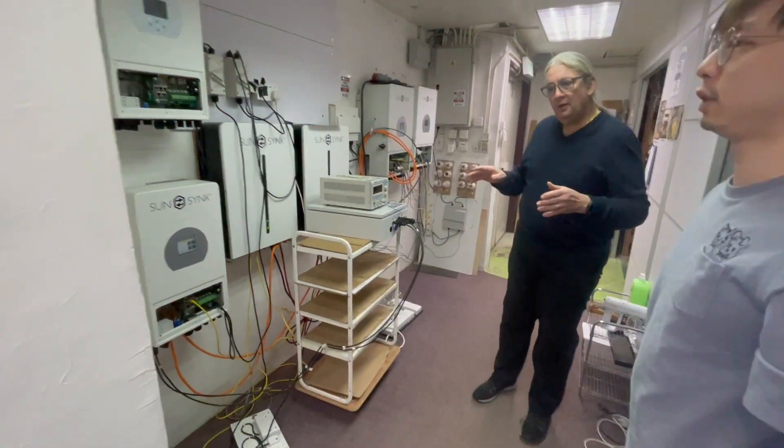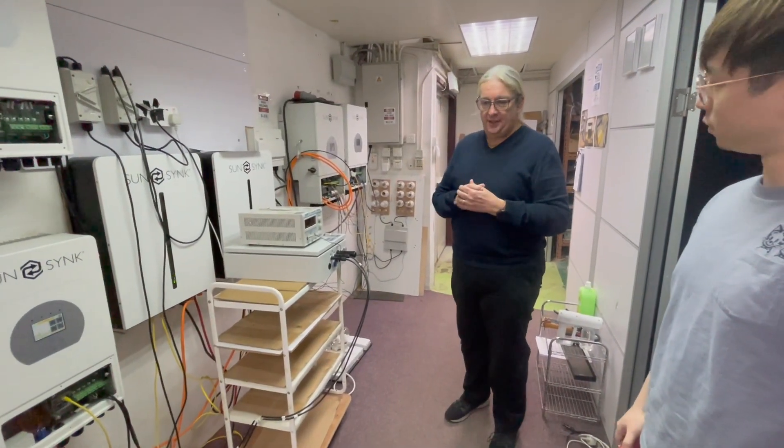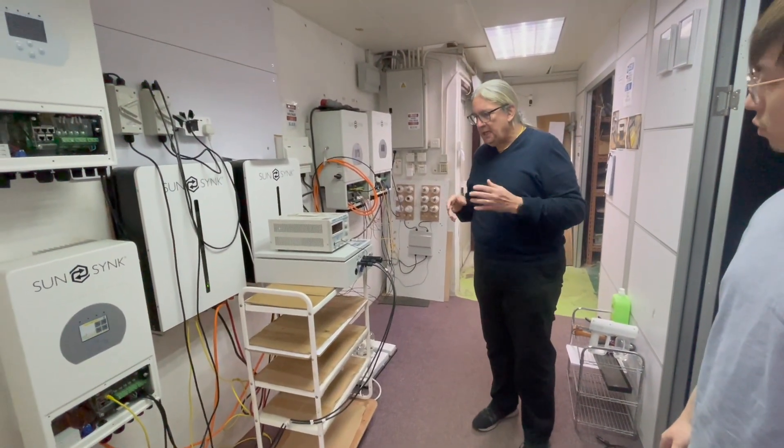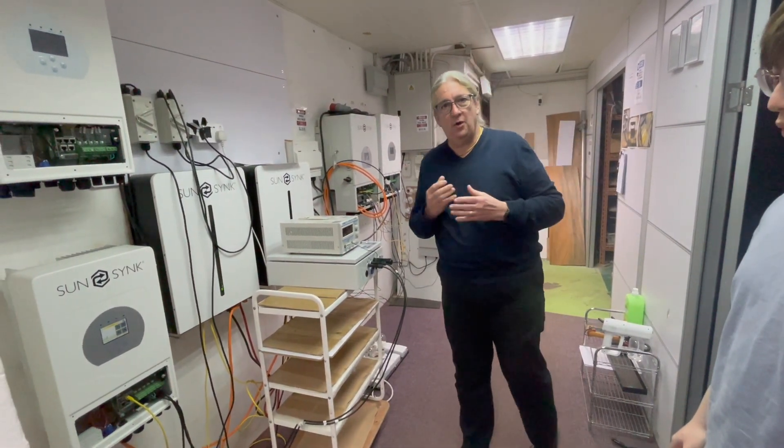If we disconnect the AC — unplugged — the UPS has gone because it's in low power mode. But we don't lose it permanently; it takes around about a minute and it will switch back on. The inverter is running in ultra low power mode.